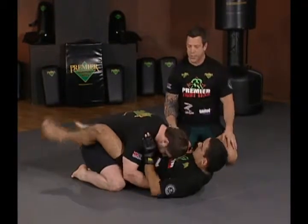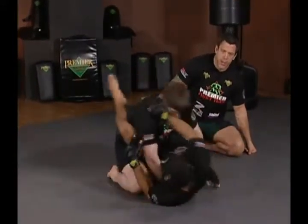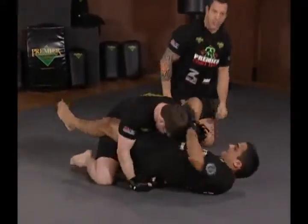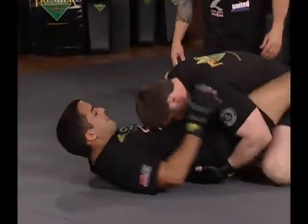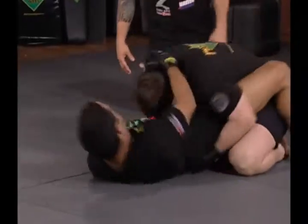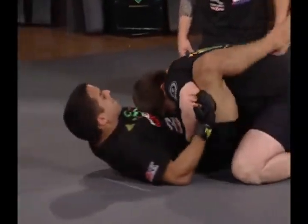We'll just let this sort of flow. Jeff's giving reasonable pressure, Hoff's trying to create space. Look how active Hoff's hands are in creating that space — pushing Jeff's head, pushing his shoulder. Jeff's goal is to just follow. This is a really good active drill for Hoff to create space against top pressure.